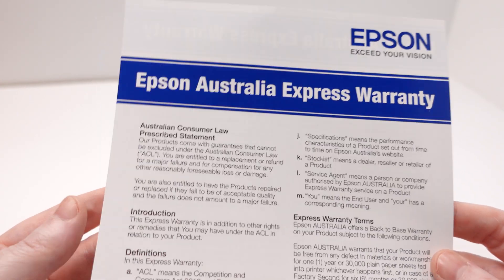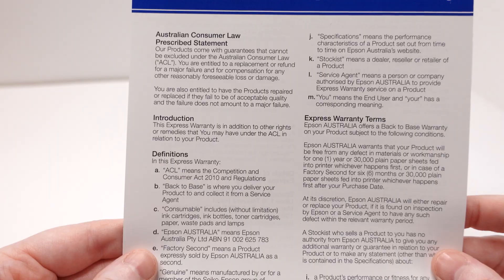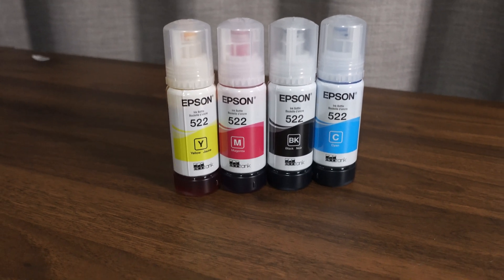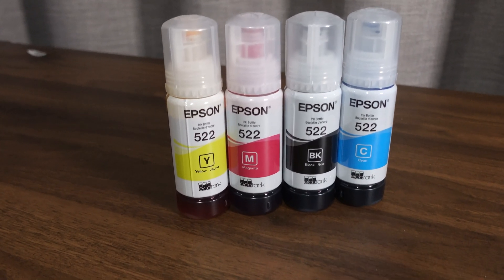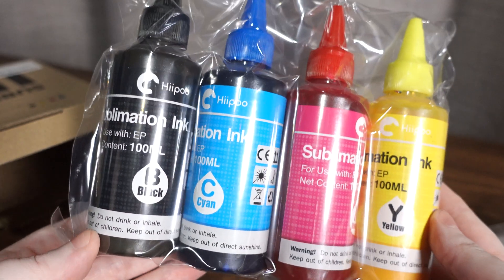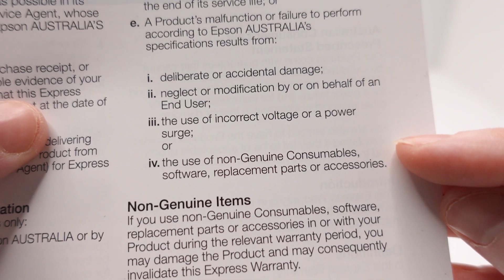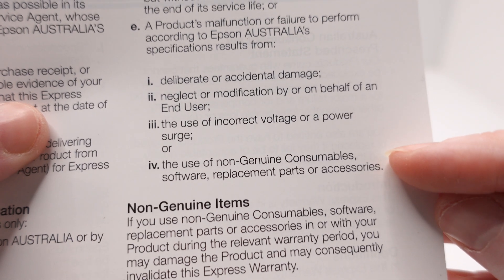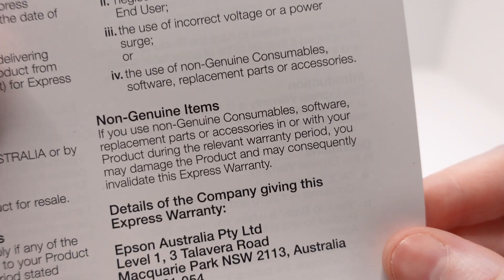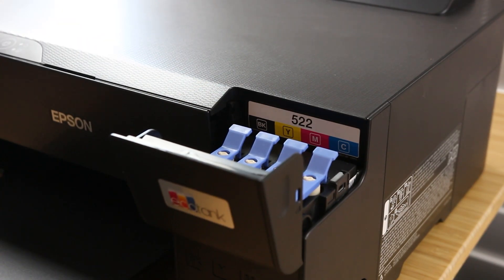Now let's talk about warranty, because this is really important. Converting an Epson EcoTank into a sublimation printer will void your warranty. Epson printers are designed to work with genuine Epson ink only, and sublimation ink is chemically different and not supported by Epson. Once you use third-party sublimation ink, Epson considers the printer tampered with — even if you never take it apart — so if something breaks, you're on your own. That said, I haven't heard too many people say this printer breaks down easily.